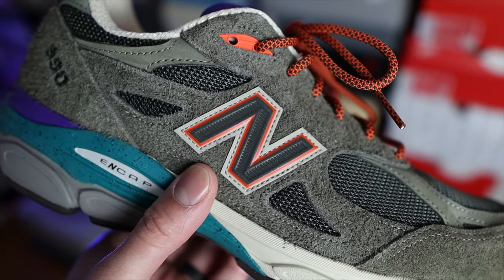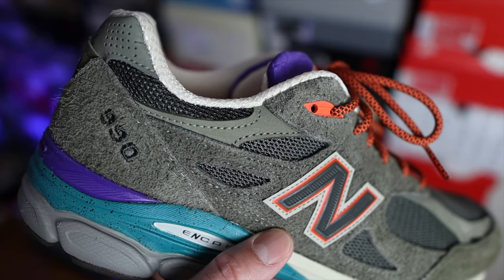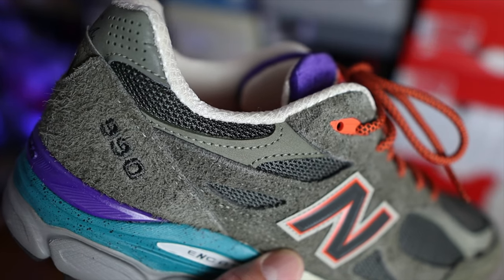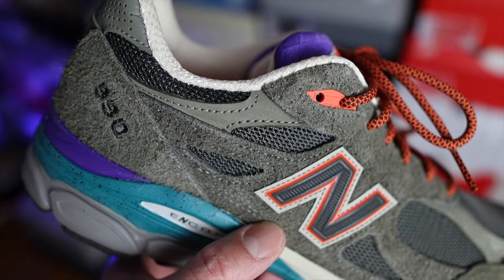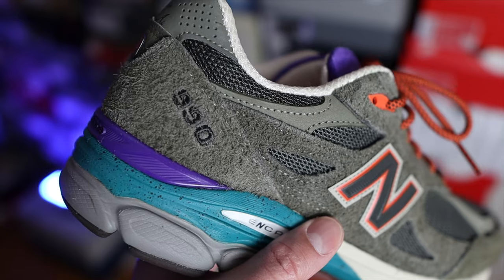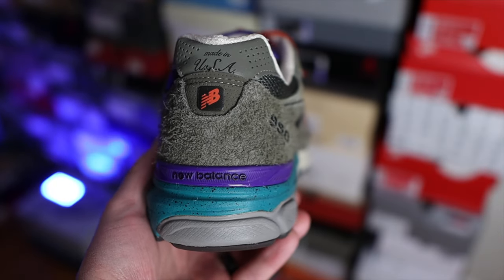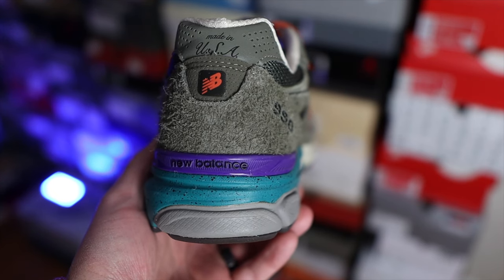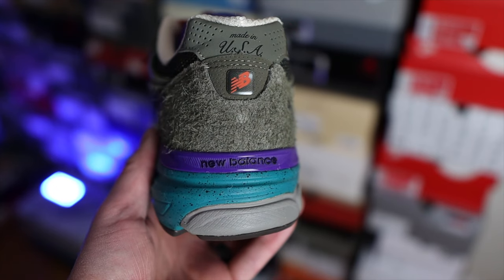Moving over to the lateral side, you'll find the N logos, and on the medial side the N logos have an orange outline that makes them pop a little more. All the way to the back on the heel counter, on the lateral side you'll find the '990' model name embroidered — usually it's in a metallic color, but here it's scripted, a small but special change. Underneath the 'Made in USA' you have a small perforated nubuck overlay, and then that classic New Balance branding.